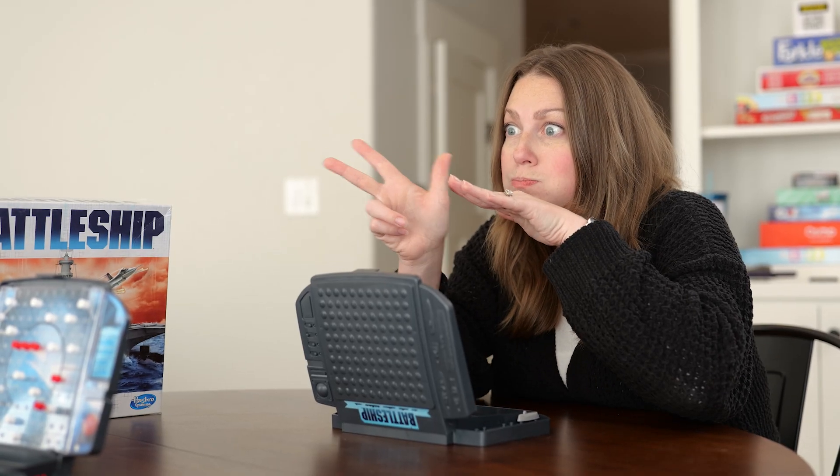When somebody hits your ship, you can sign 'hit' like this, and if somebody misses, 'miss.' What about an explosion? You hit and exploded my ship. Now what if you sink the ship? This three is making the shape of a boat and then it's sinking down below the water. You sunk my ship.